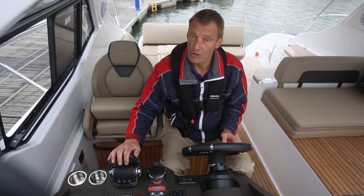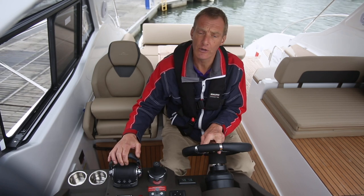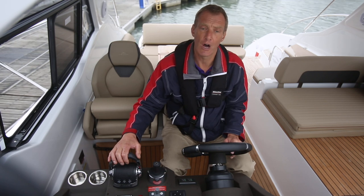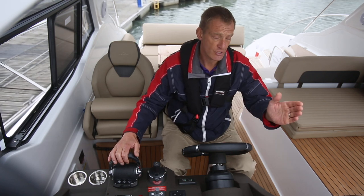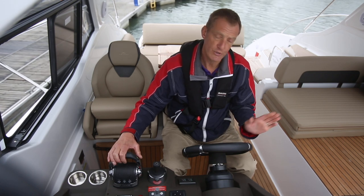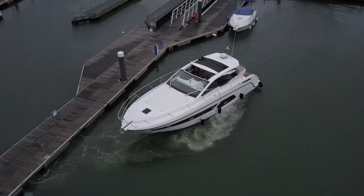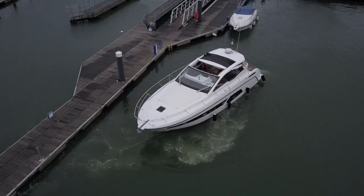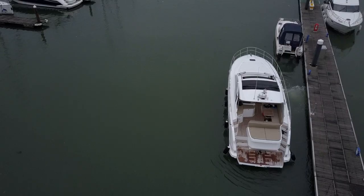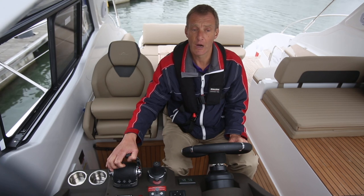We're on twin out drives so we've obviously got plenty of turning motion available with the wheel. We can do a little bit of wheel to starboard and a click of port ahead, and that just kicks our stern away from the pontoon. And then we can do a little bit of wheel to port and some starboard astern, and that just moves our stern away from the pontoon. Those two in combination, together with the bow moving very gently towards port, so I can now do a little bit of wheel to port and a starboard ahead.